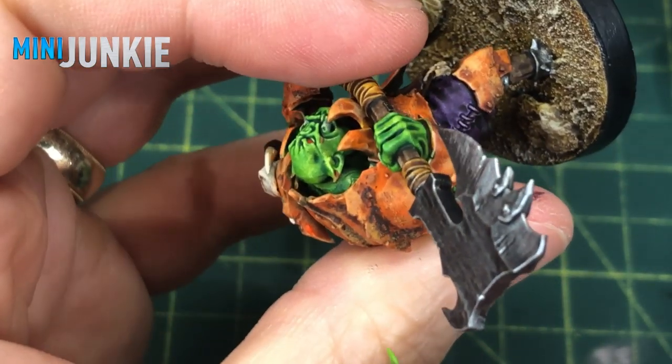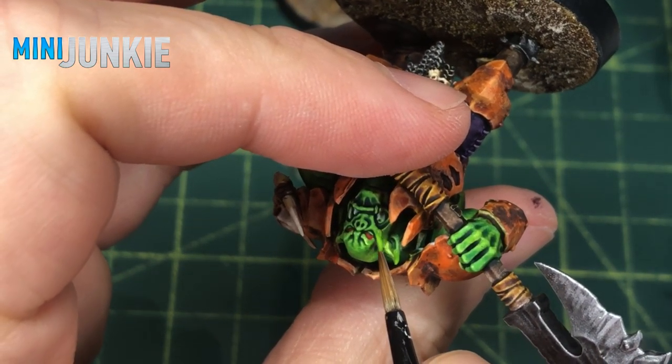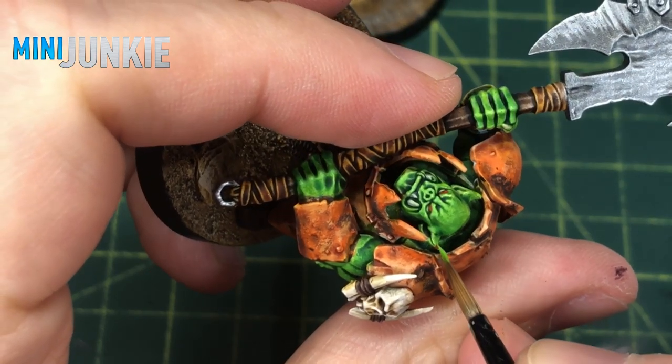A wet palette helps because it keeps the colors you've been using wet and you can go back to them, but often you can just find a matching color to patch things up. Go back and fix mistakes. As you come to the end, turn and look at your miniature — you're going to see the exact same mistakes and errors that everyone else will see, whether you're showing them your model or putting it online. These are stray brush strokes, stray bits of shade that hit the wrong spot. Clean those up — find the right color and brush over it.